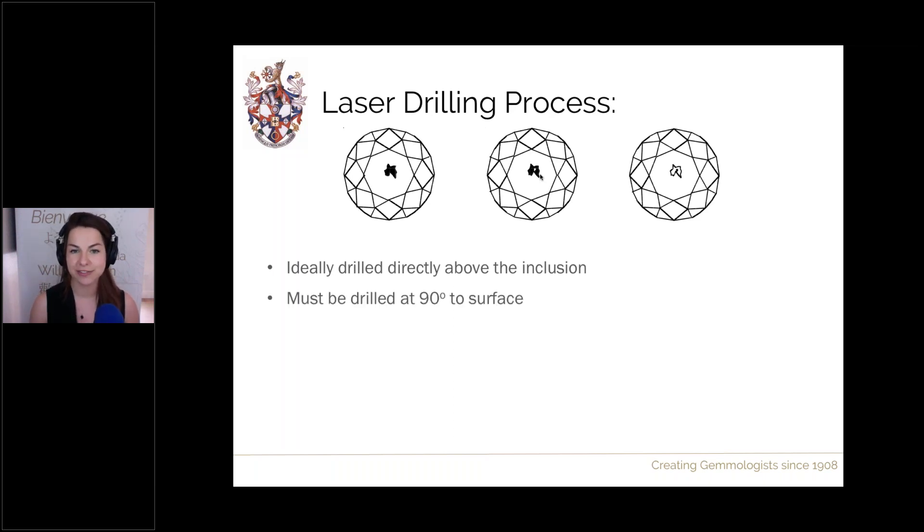There are occasions where drilling from other directions is necessary. Whenever drilling an inclusion, you need to drill at 90 degrees perpendicular to the surface. At any other angle you would get refraction of the laser, meaning it wouldn't follow the intended path — and the inclusion might not appear where you think it is due to refraction.